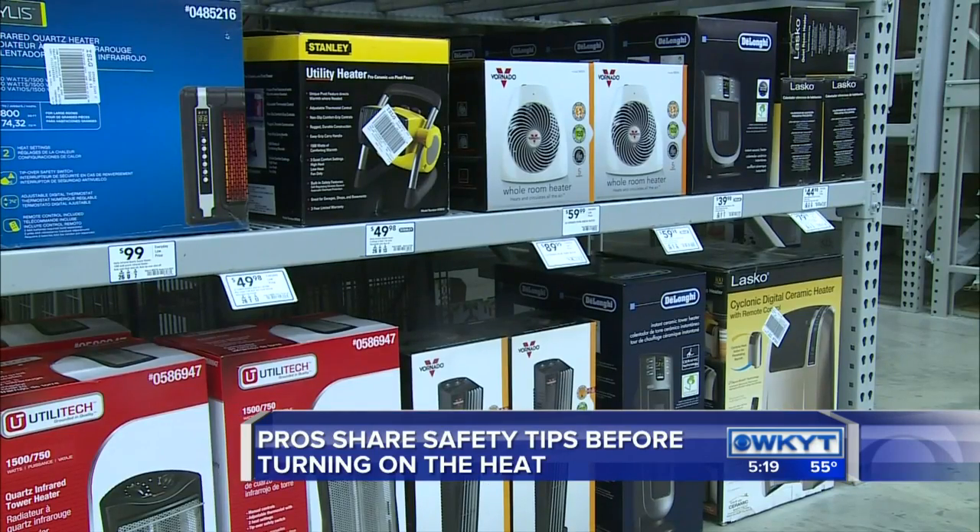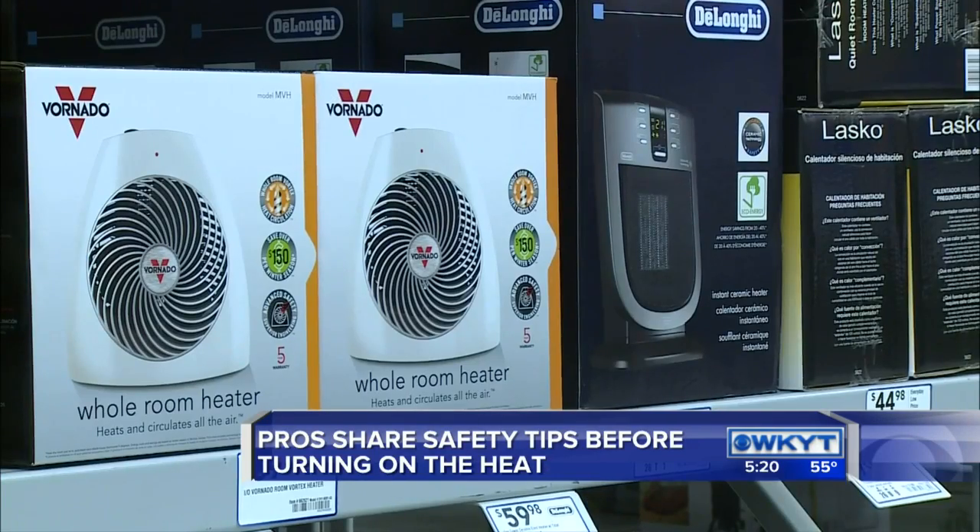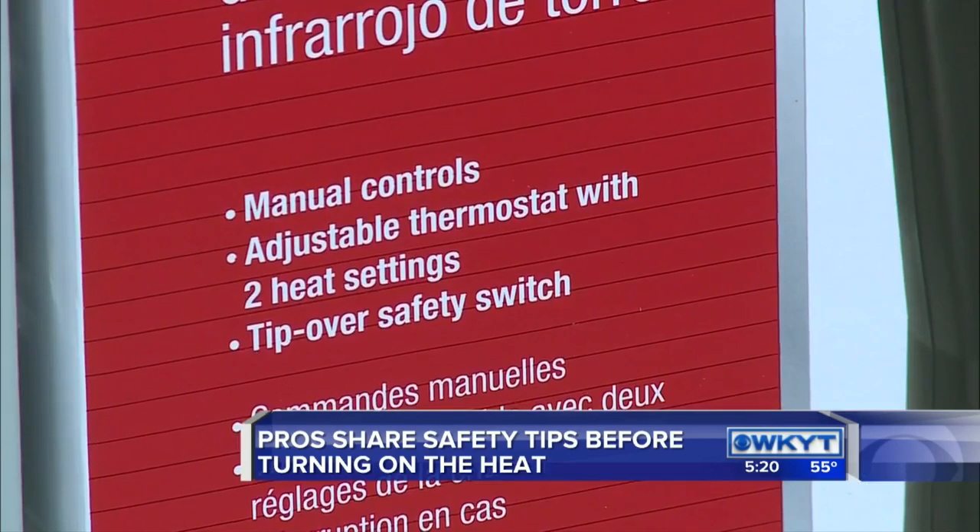If you decide to use a portable heater, Lexington firefighters want to be sure you do so safely. They want to stress to keep them at least three feet from anything that will burn, and also to plug them directly into the outlet. Don't use them with extension cords or power strips.